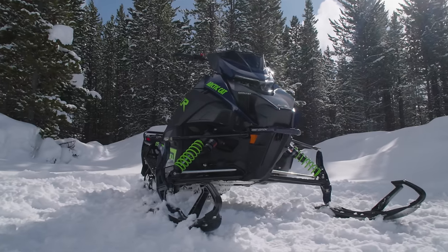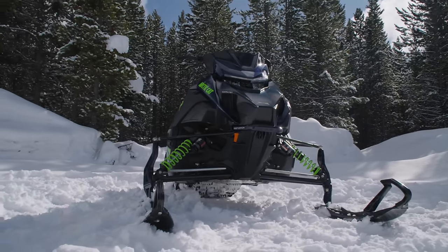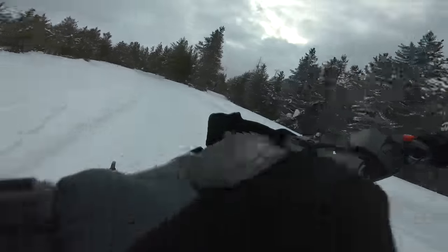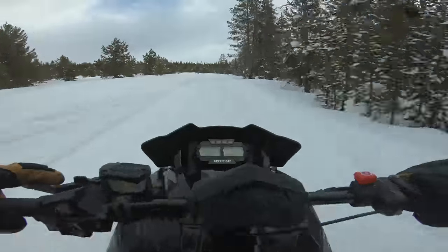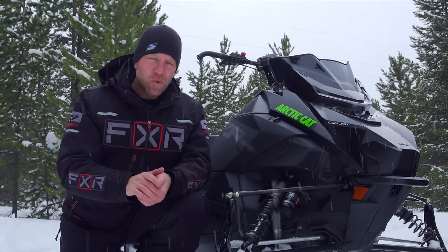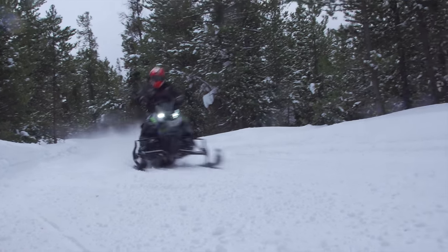Something really important to talk about on the Catalyst platform is the steering system. On the previous Arctic Cat chassis, there were between 13 and 15 different moving parts between the handlebars and the skis. There are now just three moving parts. They have cut that back so significantly that the handlebar input and ski output is incredible. What you put in at the handlebars, you see as output at the skis. On the Catalyst, it is tight, it is sharp, it's precise.